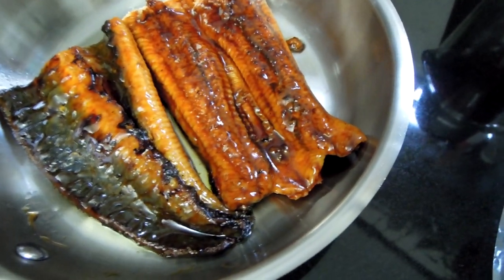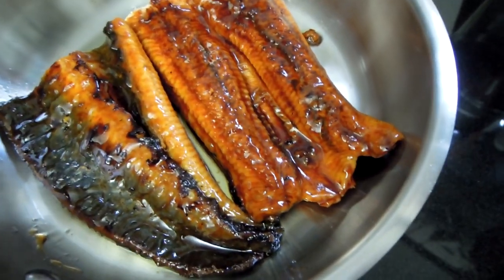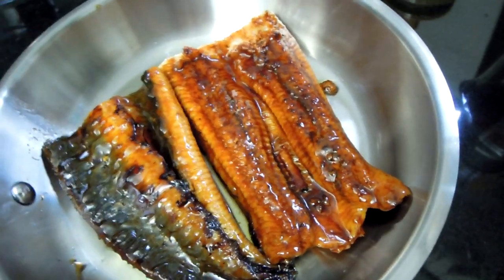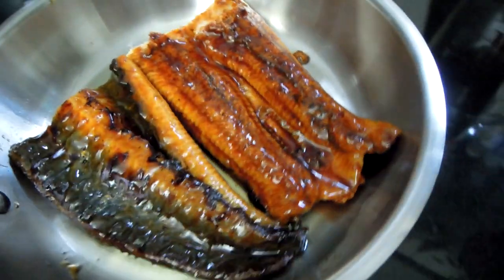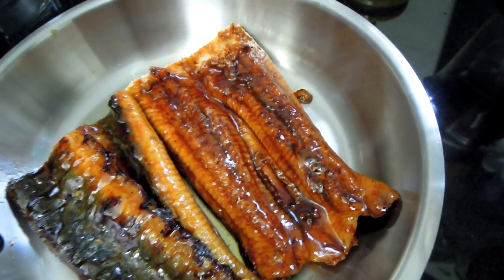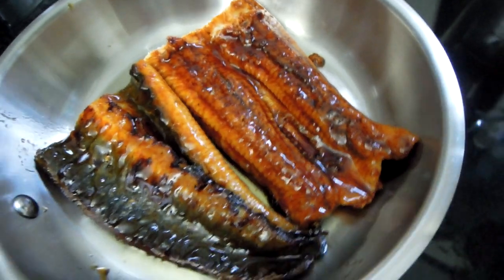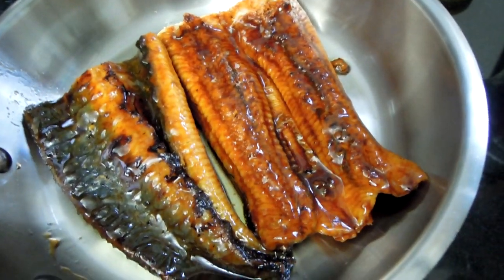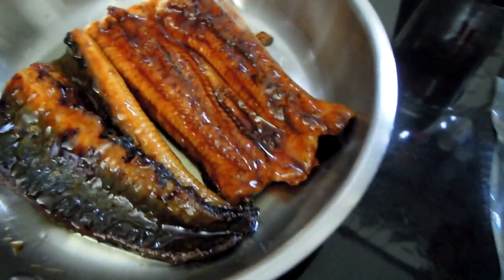This Japanese-style eel you can typically order in Japanese restaurants. They do taste delicious. The barbecue sauce they use is very sweet and very caramelized — a caramel-like sauce — which creates a perfect contrast for plain rice. So this is what I'm going to do today.